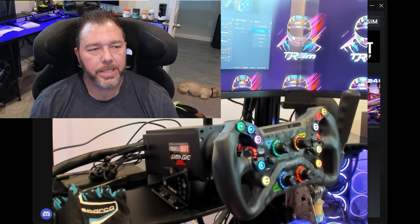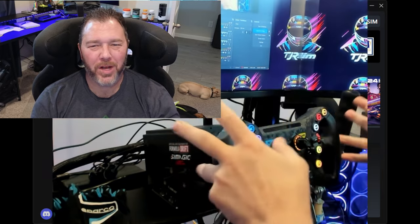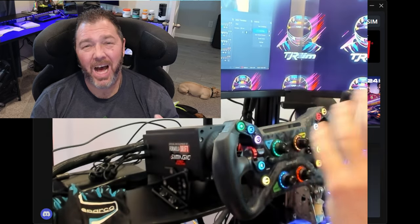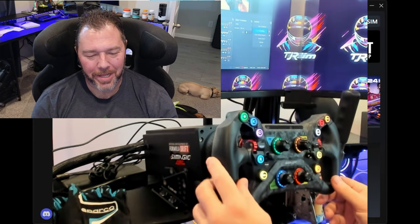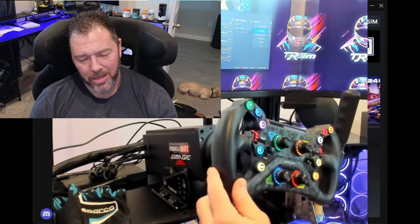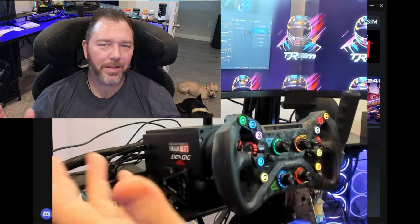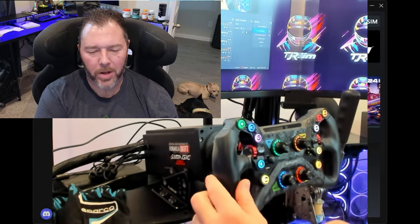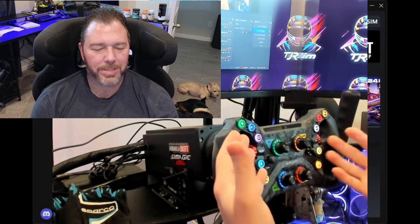Okay, so first impressions: the fit and function of this unit is top notch. It looks expensive, it looks really good, very high quality - it's not quite what I'm used to for the dollar price point. I was really impressed by all the LEDs. I love how LEDs have come along from a long time ago as far as implementing them into the rig and being able to see things.